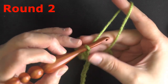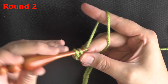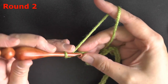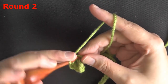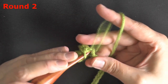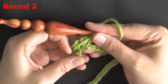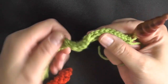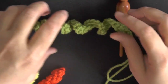Once you have your chain of 30, go into the second chain from the hook and put 2 single crochets in that stitch. Repeat for every chain — 2 single crochets in each stitch all the way across. Don't work too loosely; you want to see the hair curling as you go. If it starts going the wrong way, start from where it's curling nicely and twist it until it's all going the right direction.